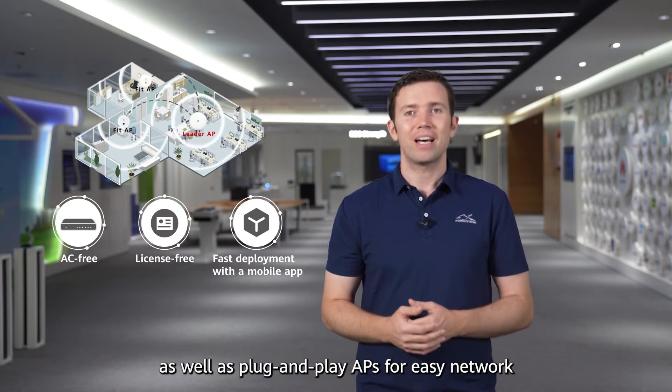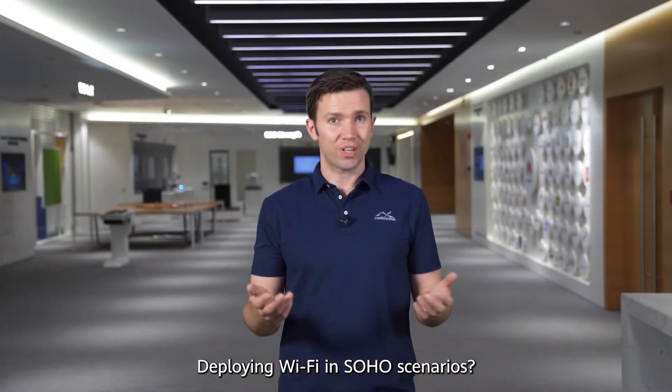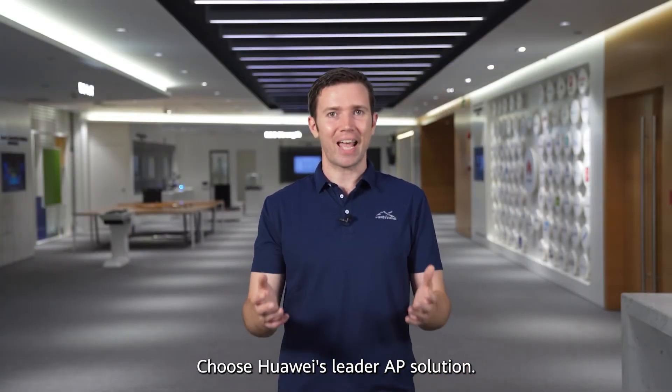It achieves fast deployment via a mobile app, as well as plug-and-play APs for easy network deployment within just 5 minutes. Deploying Wi-Fi in SOHO scenarios? Choose Huawei's Leader AP solution.